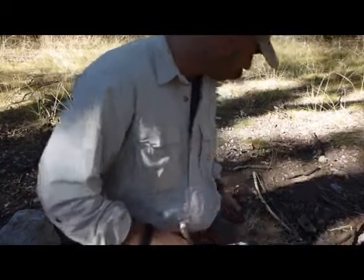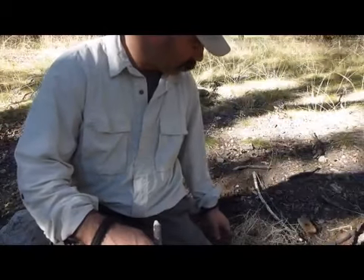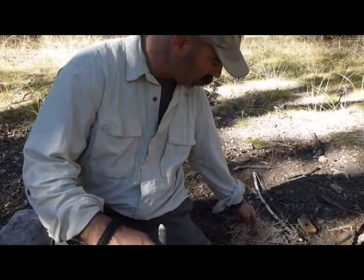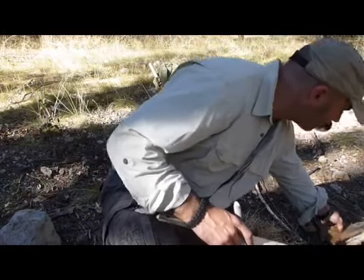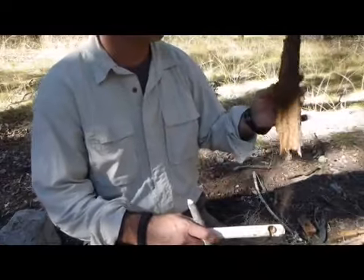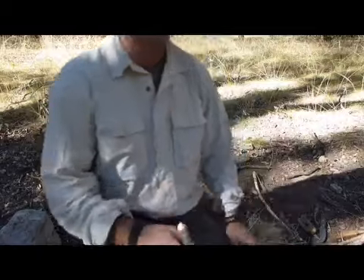I've already prepared a tinder bundle, or bird's nest. I just have some dried grass and some really fine shavings out of the inside of this oak bark. Anything that's really fine should work.